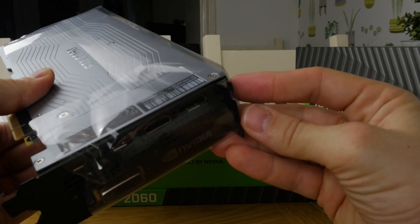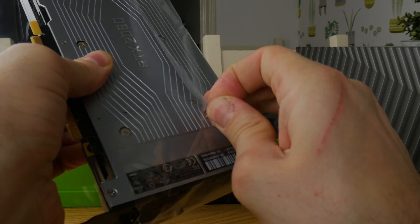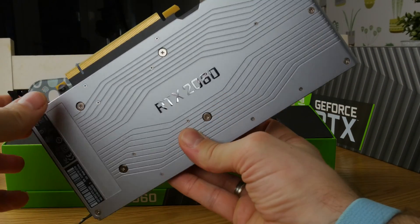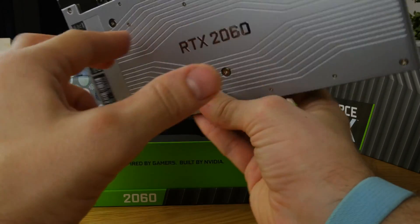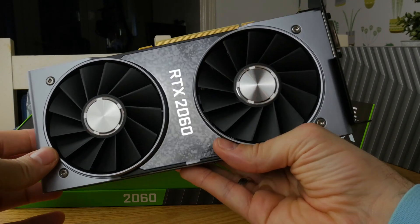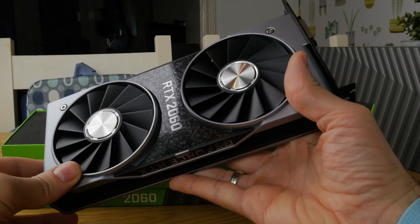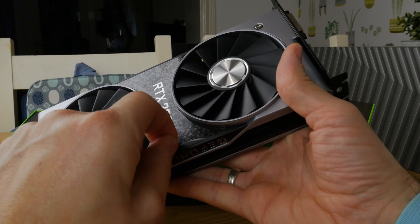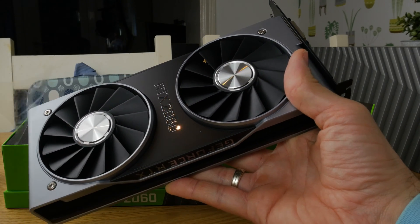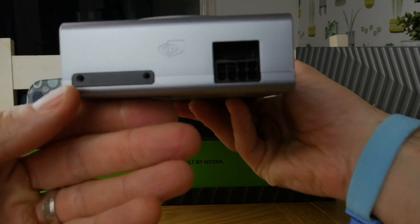I've been lucky enough to get these sent by NVIDIA for an article I'm writing on how to build your own gaming PC, and I thought it was a perfect opportunity to do a nice unboxing video and compare them. I've got a 1070 Ti in my current machine, and the 2060 is meant to stack up in terms of price, value for money, and performance — except with the 2060 you get ray tracing capabilities, which is probably what you're after if you're spending money on a new graphics card. Of course, this is the cheapest option.